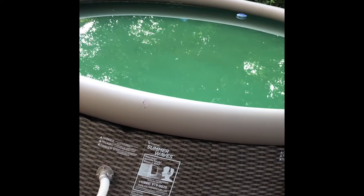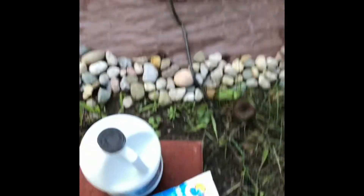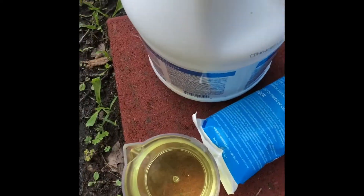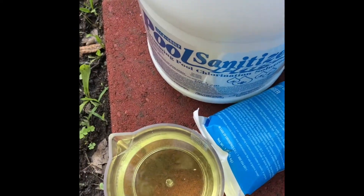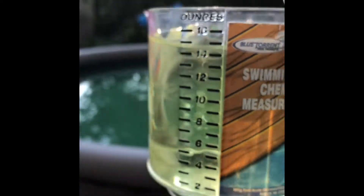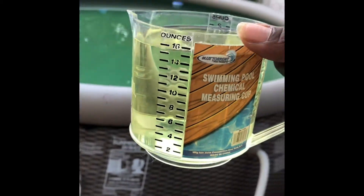So we definitely need some chlorine and pH balance in this pool. We're going to use our 'In The Swim' shock pack and pool sanitizer. It recommends 10,000 pounds by 12 ounces or 10 ounces, but I am going to put 14 ounces in our little measuring cup. Let's go ahead and do this.